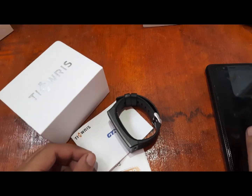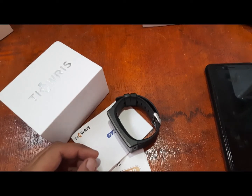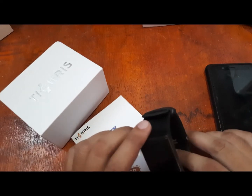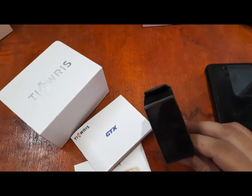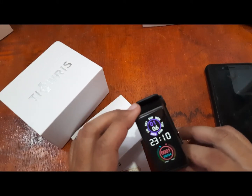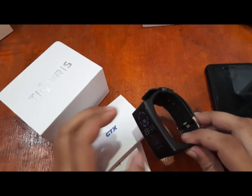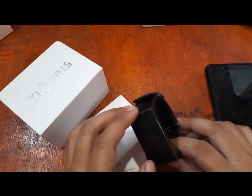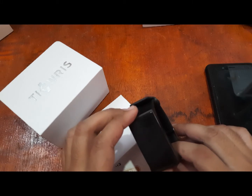Good morning, this is smartwatchspecifications.com, the premier site for smartwatch specs, news and reviews. We are back again on our third review — unboxing and review of this wearable, the Ticris GTX smartwatch. This time we're going to connect it to our support app, downloading it on the Android platform and installing it to our smartphone.